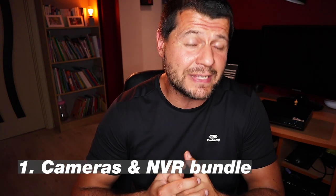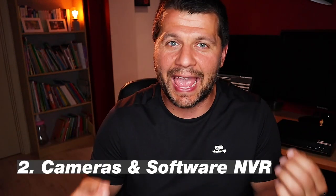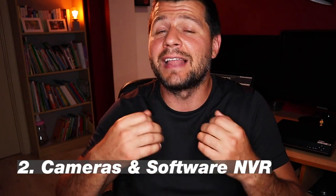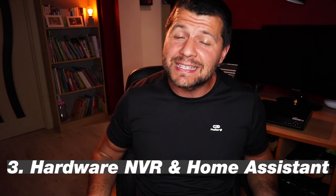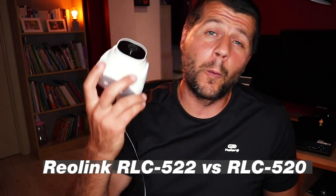This video will not be a fight but more a demonstration of available options to help you choose the best one for you. Even if you don't have these exact cameras or NVR, most things will work with any ONVIF and RTSP-enabled camera. First, you'll see what it's like to use cameras and a hardware NVR from the same brand. Second, cameras with a software NVR like Blue Iris. Third, combining both hardware NVR and software like Home Assistant or Blue Iris. I'll also show the difference between cameras with and without zoom.